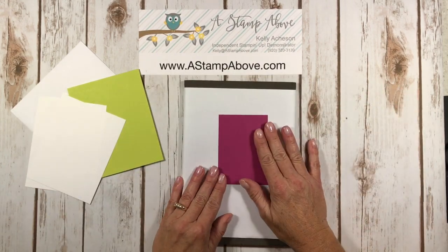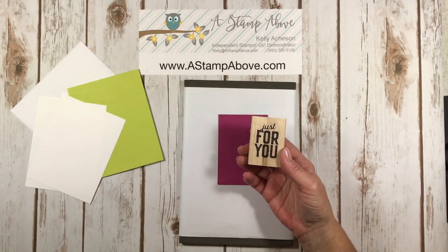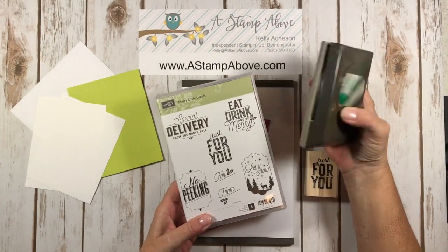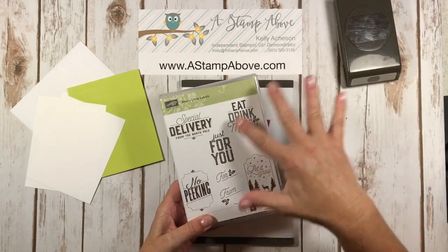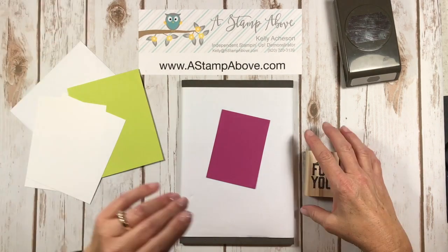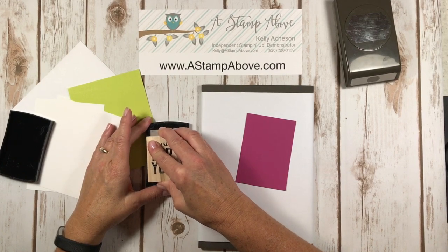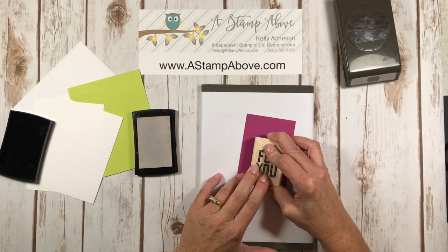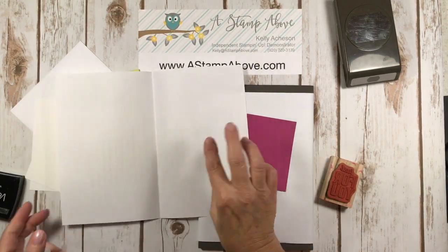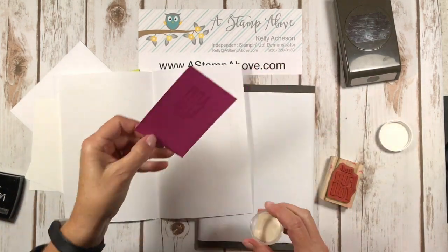We're going to do our stamping and embossing first for our little label. This image comes from the Merry Little Labels stamp set, and this matches the Everyday Label Punch — you can get this as a bundle and save ten percent when you buy the stamp set and the punch together. I've got my Versamark ink here and I'm just going to ink that up and stamp it on my Berry Burst layer. I've got a piece of typing weight paper here to catch my Whisper White embossing powder.